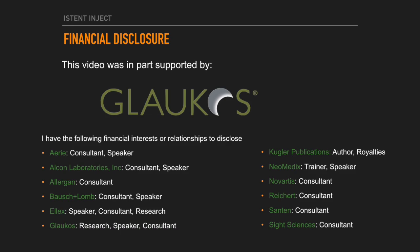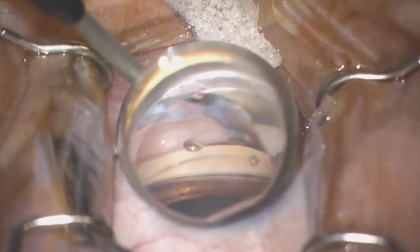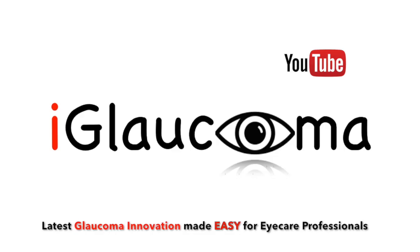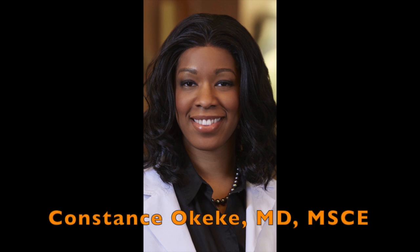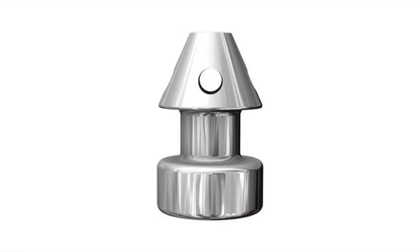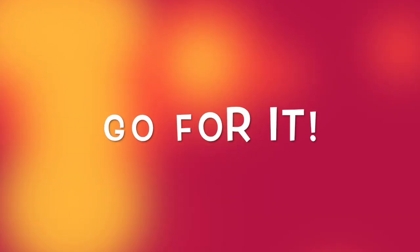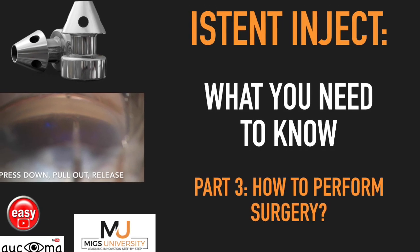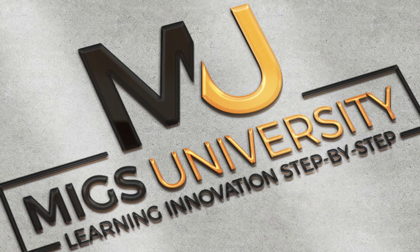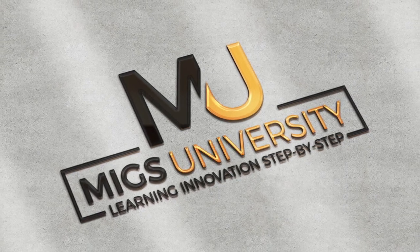This video was in part supported by Glaucose. Any MIGs or MIGs wannabe surgeons watching? Stay tuned to the end to get access to a special gift. Hello and welcome to the iGlaucoma YouTube channel. My name is Dr. Constance Okeke, glaucoma specialist, cataract surgeon, and performer of over 5,000 MIG surgeries over the last decade. Have you ever thought about adding iStent inject to your surgical armamentarium of MIG surgeries? I highly recommend that decision, and I'm excited to share with you the now third iStent inject video of the new iGlaucoma video series called MIGs University, where we're all about learning innovation step by step.